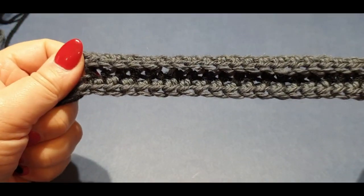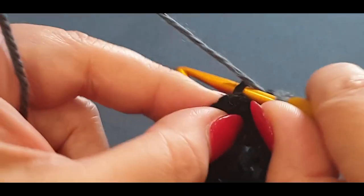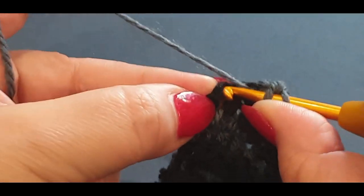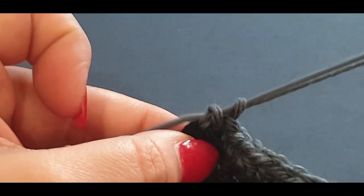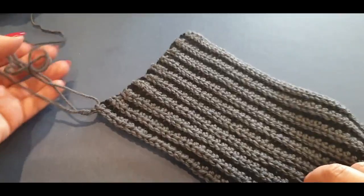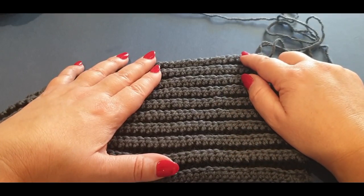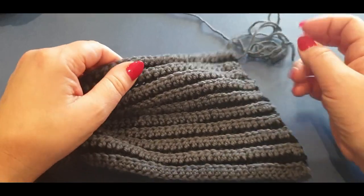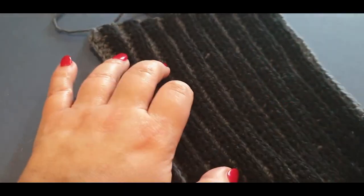Here we are at the end of the final row! Do a half double crochet in the second last stitch as you would any back loop stitch, then put a half double crochet through both loops on the very last chain stitch. You're not going to change color — just pull up that loop and leave it, because we are going to do a border row next week. Finish off on a gray row, as that's the color we'll use for the border.